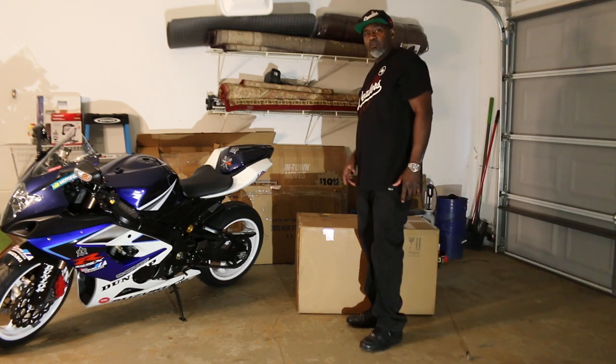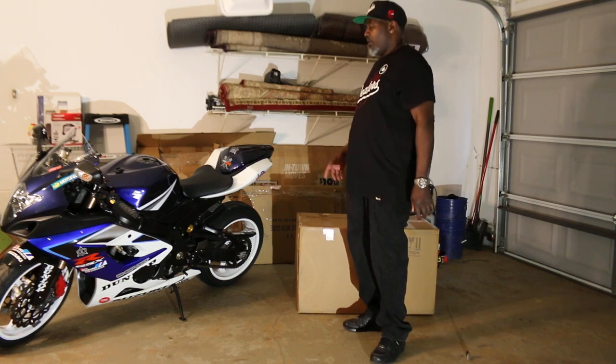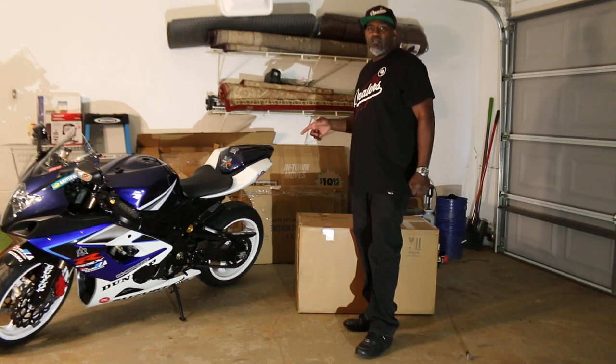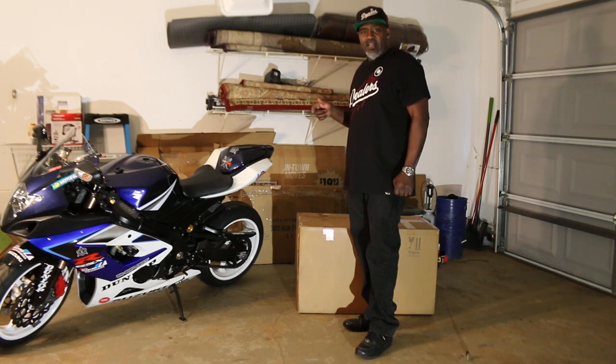Yo, what's up YouTube, my name is GK with GKTV. This is my 2005 Kawasaki ZX-10R, better known as K5.